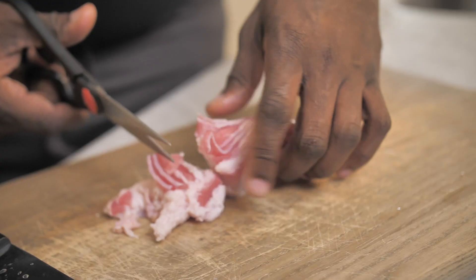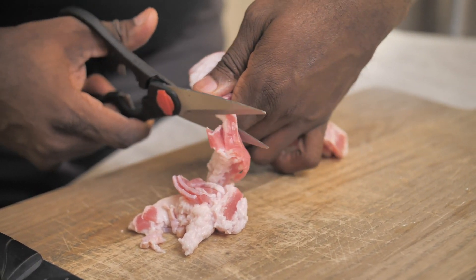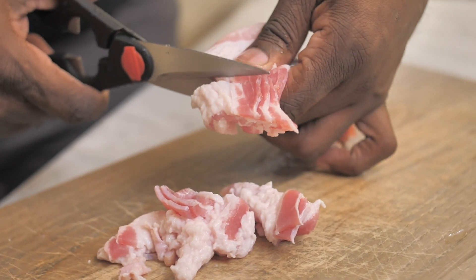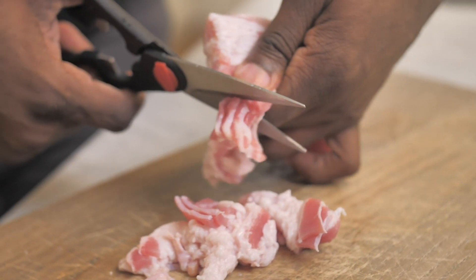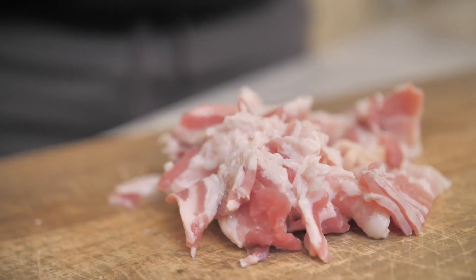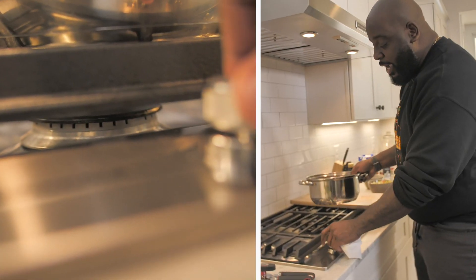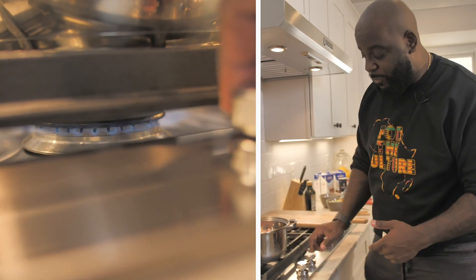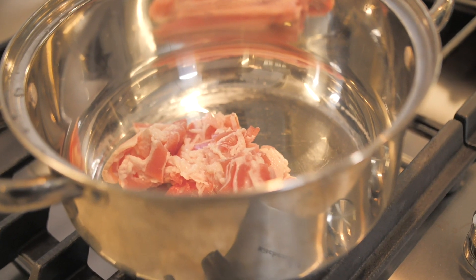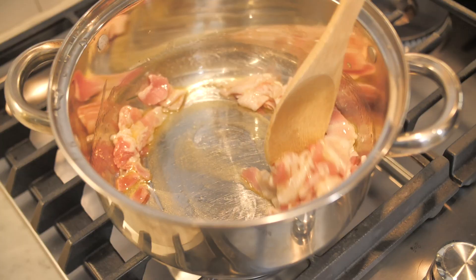So let's get started with the bacon. I've got some thick cut, center cut bacon — it doesn't matter, you can use the center cut or the end cut. I'm going to go ahead and cut the bacon using these kitchen shears into pieces just like this. About a cup, cup and a half of bacon. I'm adding the bacon to a pot with no heat on it yet, because what will happen is when I cut the heat on, it's going to render and release all of its good juices. So we'll start with the bacon in, add some olive oil, and give it a stir.